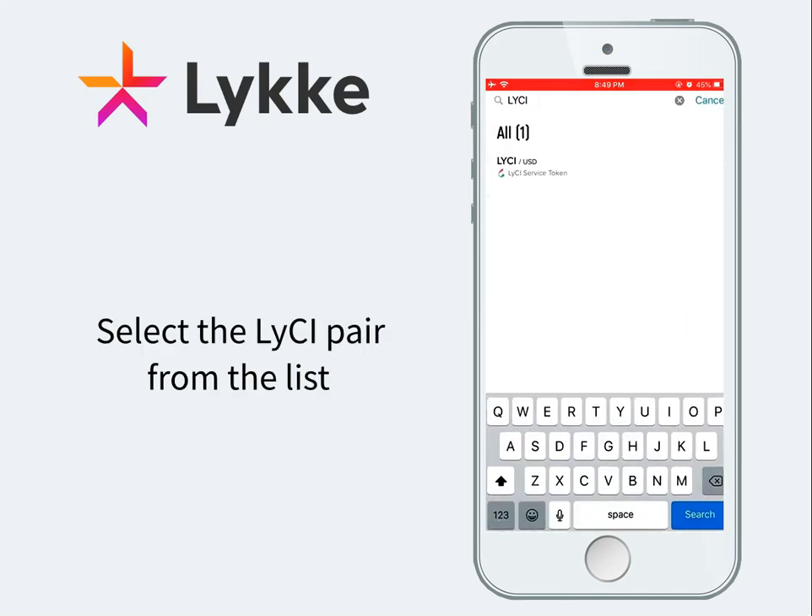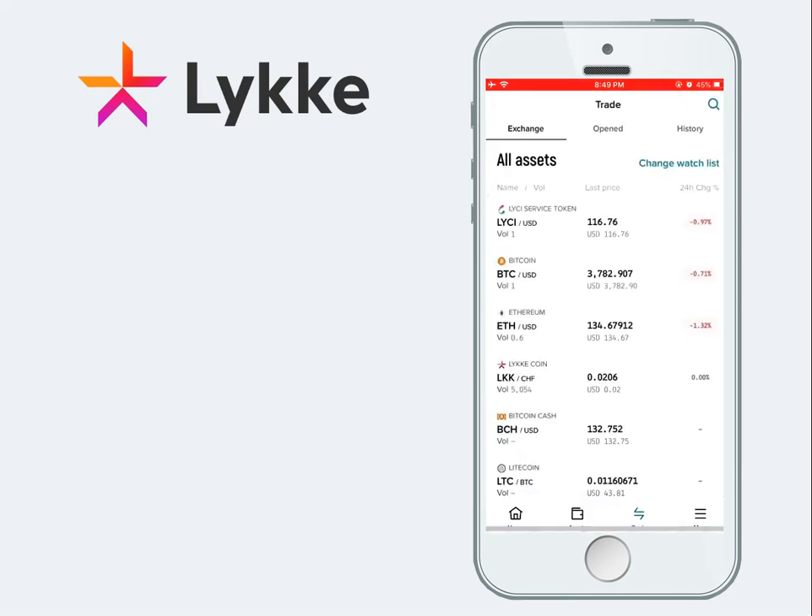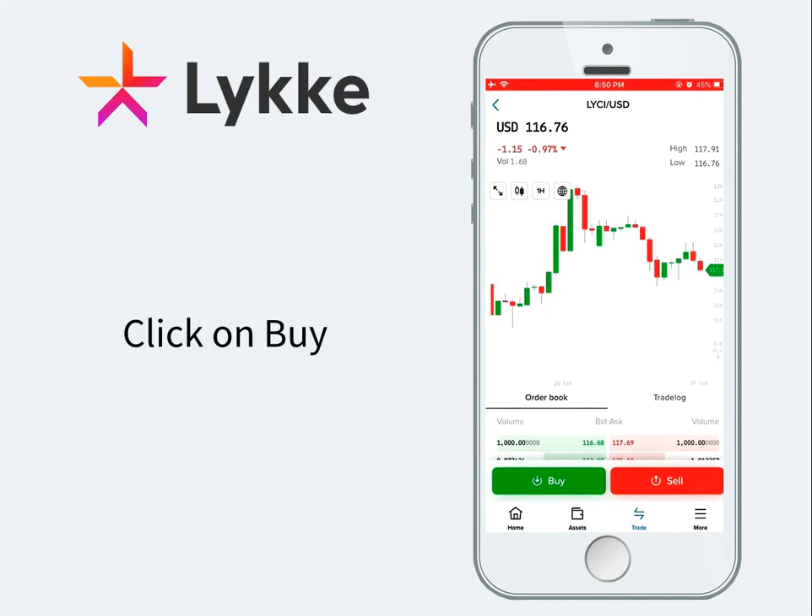Select the pair you want to trade from the list. With the pair open, we will click on Buy.